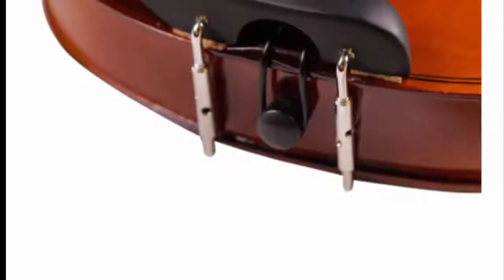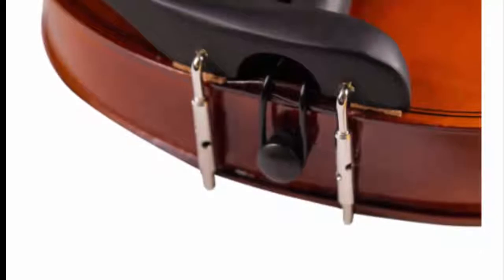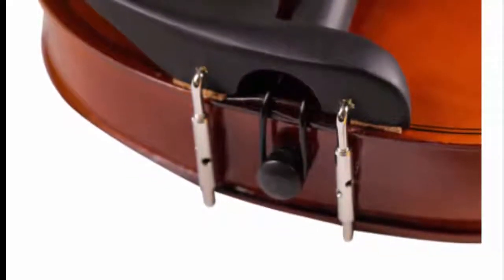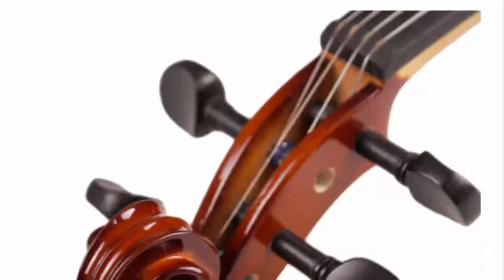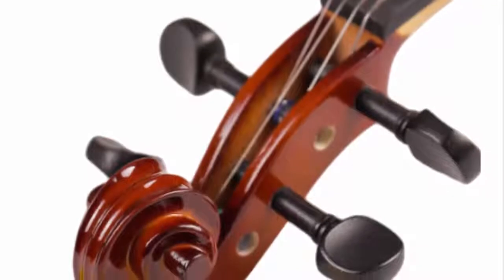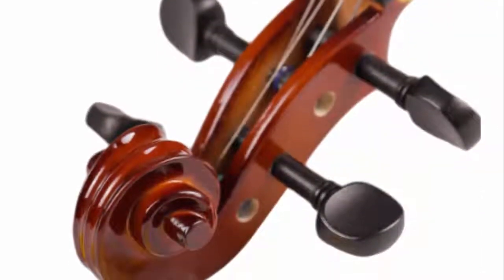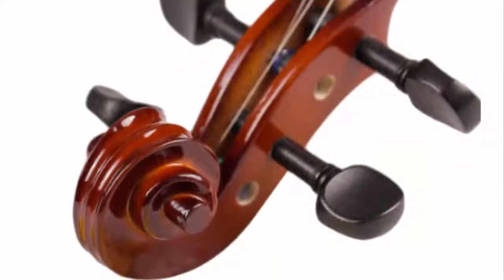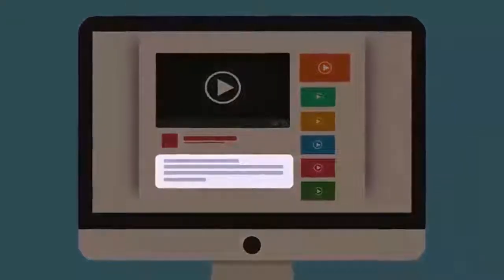This particular model was recommended by Strings Magazine as a good choice for a first or second violin. It boasts superior sound, playability, and workmanship that is impressive for its price. For the violin beginner or the advanced student, it presents a remarkable tonal quality. This model is the most popular of the brand's beginner violins because of its sound in relation to its price — it produces warm tones that are resonant and balanced.